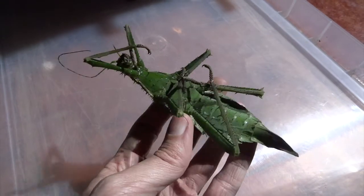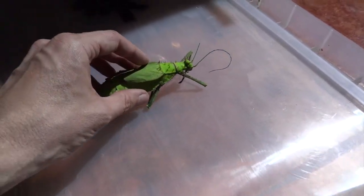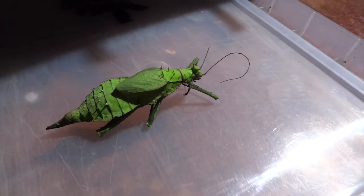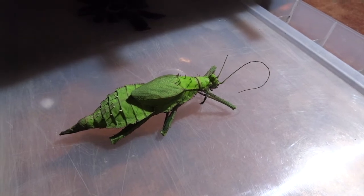It's obviously very sad, but I know that they've done their thing — they've had their life, they've laid their eggs, and hopefully I'll be able to get the eggs to hatch.